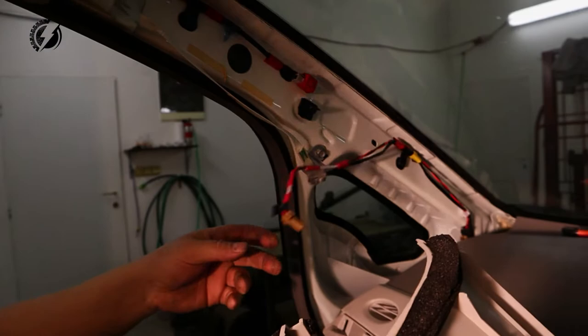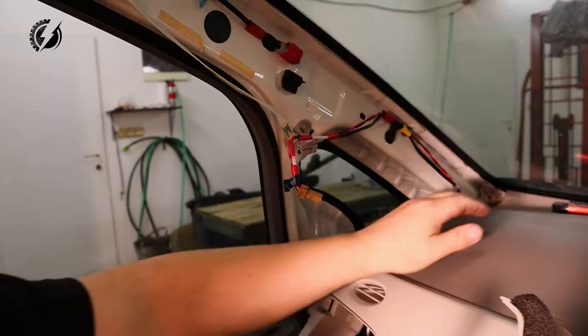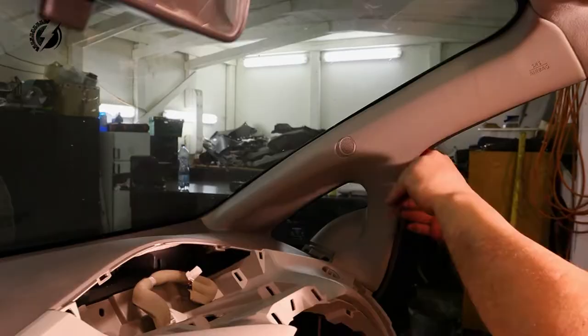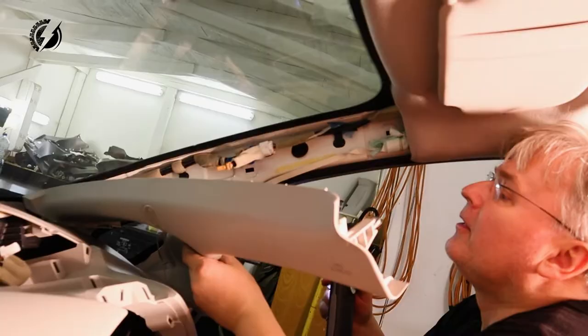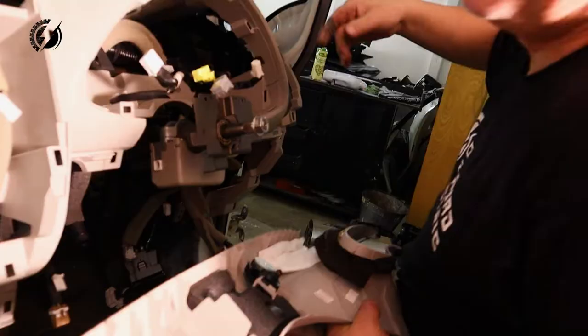This thing secured all of this from falling. Okay, let's do the second side. This one goes easy, for some reason. The first one took me 30 minutes, the second only 3 minutes. And I don't know why.